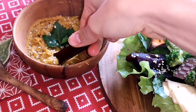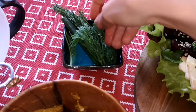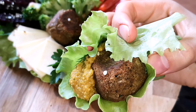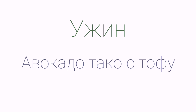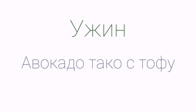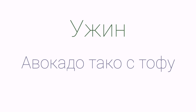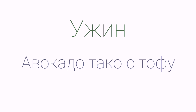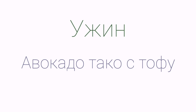Сбрызгиваем форму оливковым маслом, равномерно распределяем и выкладываем батат. Добавляем тыкву — пусть запекаются вместе. Сверху сбрызгиваем оливковым маслом, посыпаем итальянскими травами, куркумой, базиликом и чёрным перцем. Вилкой равномерно протыкаем картошку по всей поверхности, чтобы она лучше пропекалась. Отправляем в духовку, разогретую до 200 градусов, на 30–40 минут — до полной мягкости, чтобы легко проткнуть вилкой.